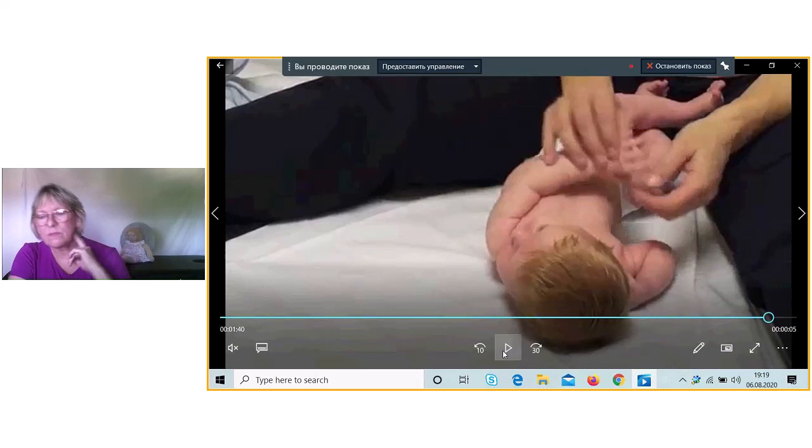Bütün bu hərəkətlər çox nəvazişlə olunur. Bizim masajda starın əksəriyyəti xoşdur, tez-tez eləmək, dək-bək eləmək — o masajın keyfiyyətli olmasının göstəricisi deyil. Əsas, lazımı nöqtələrə basmaq, lifləri lazımı vəziyyətə gətirmək, hansı dərəcə uyğun oynaqlar hərəkətdə ola bilər — normalara uyğun hərəkətə götürmək. Tezlik, intensivlik, sərtlik heç də nəticənin göstəricisi deyil.